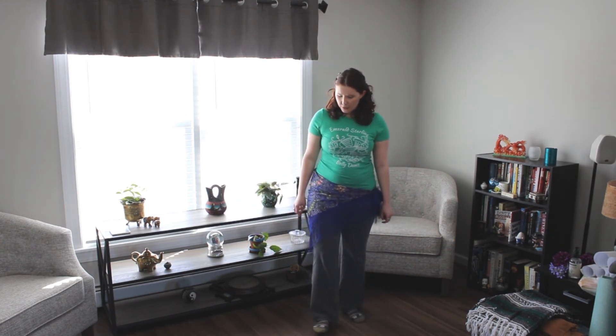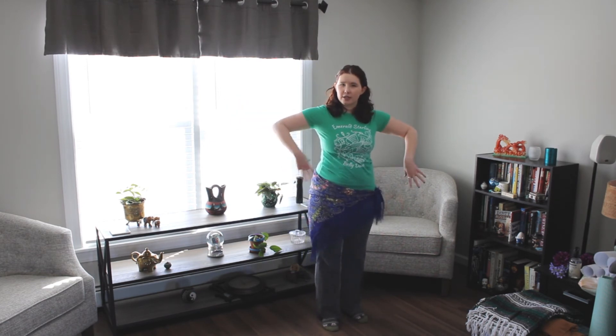Our arms that whole time are just sitting at shoulder height, being a nice frame for everything going on in the lower body.